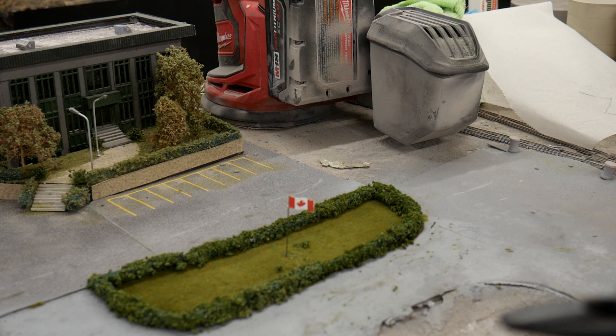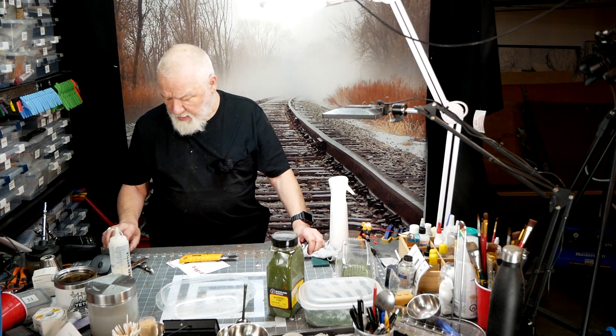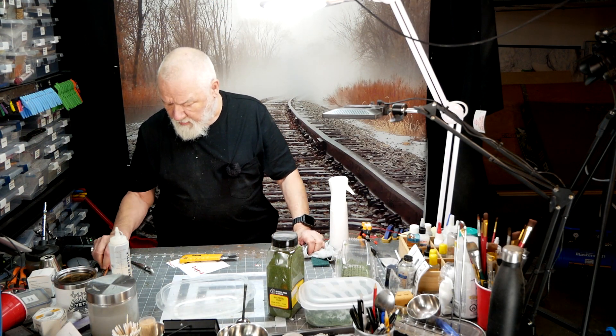I'm going to wire them up so they can light up — there are street lights on the office and lights on the warehouse itself. So I want to thank you for watching this week — like, comment, and subscribe.